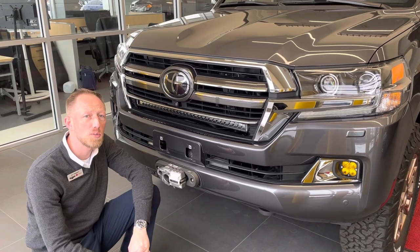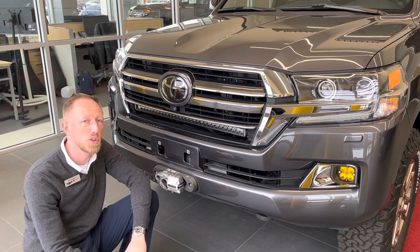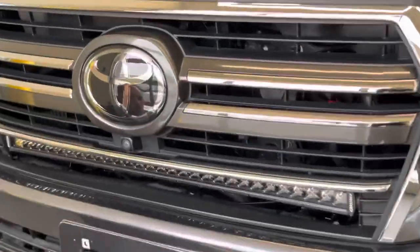Hey guys, Eric Sargent, General Manager at Ed Martin Toyota in Noblesville, Indiana. Today I'm going to show you a 30-inch light bar mounted to the grille of a 2021 Heritage Edition Land Cruiser. Swing in here a little bit and we'll talk more about it.